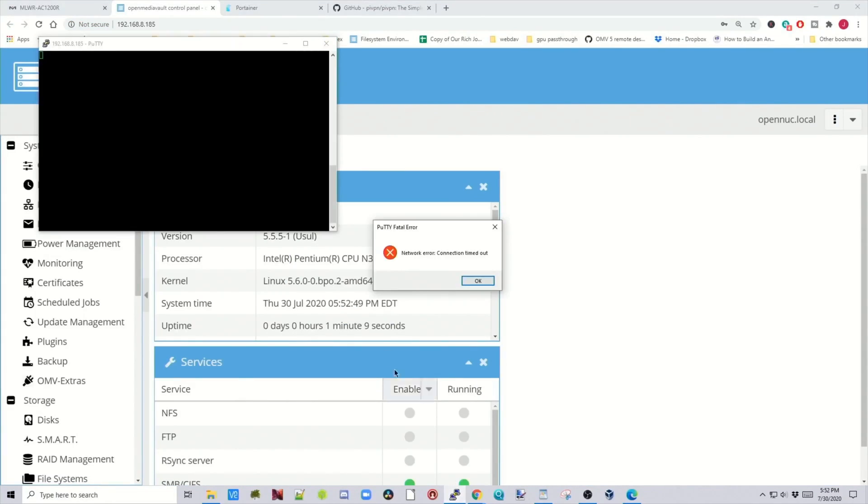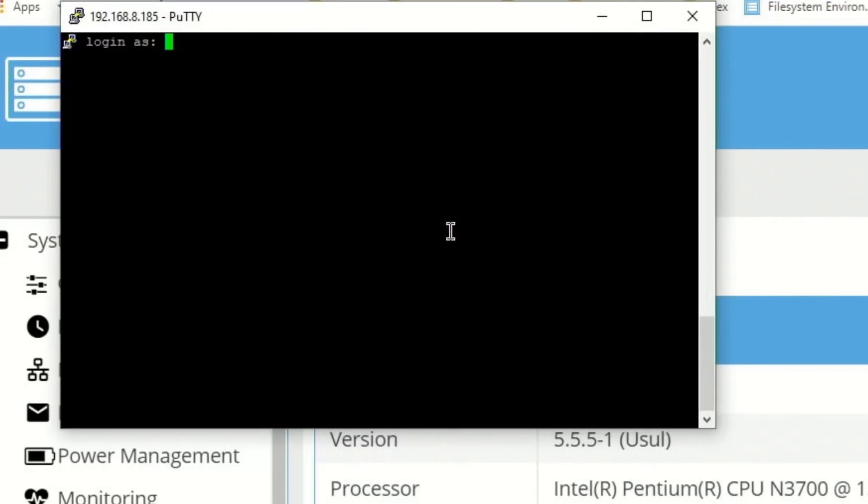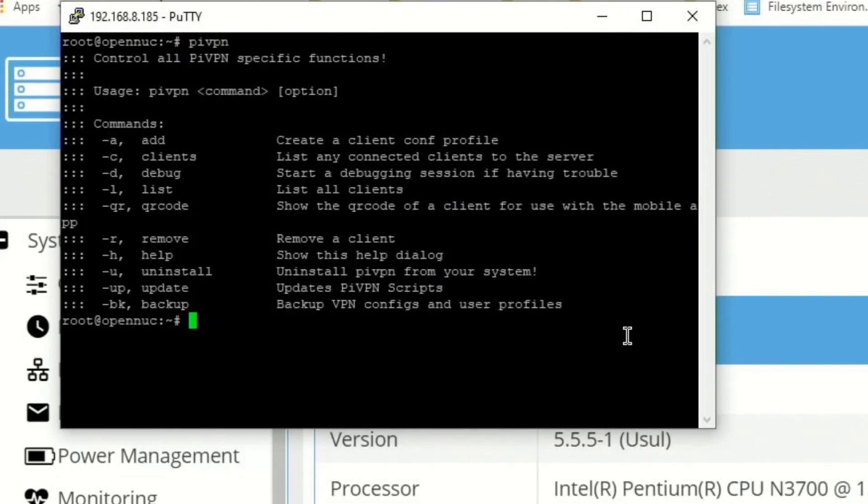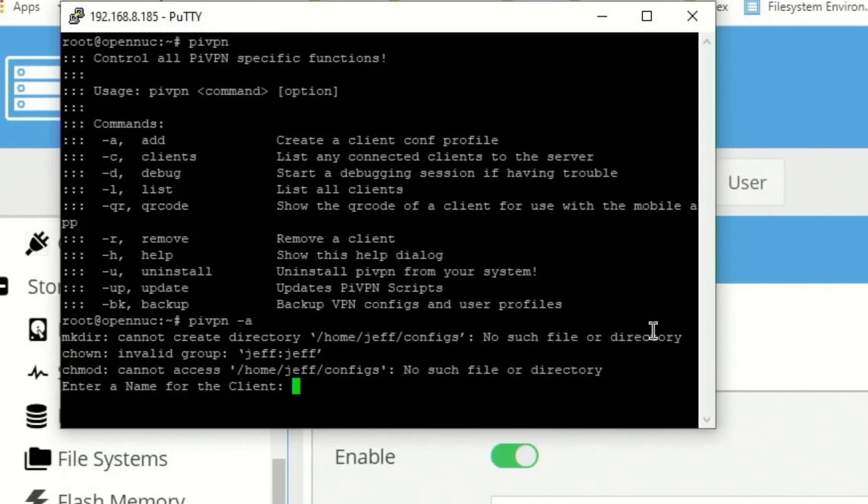Go back to PuTTY, restart the session, log in as root and enter your password. Now type pyvpn and hit Enter — this shows the available commands. To add a user, type pyvpn -a and hit Enter. Enter a name for the client — we'll use Jeff — and hit Enter to create the user.